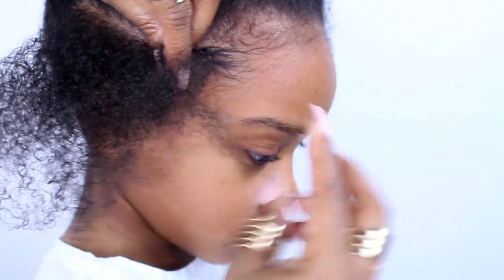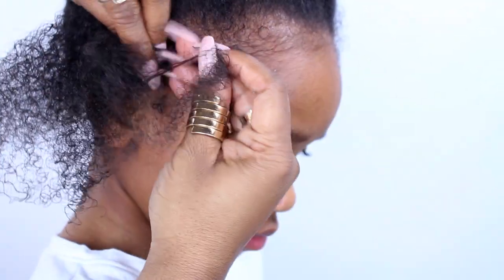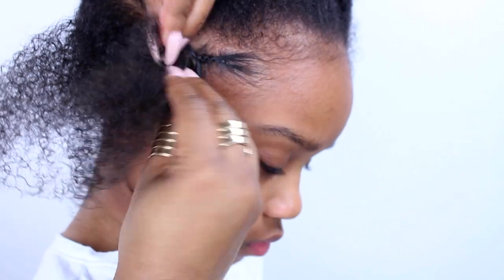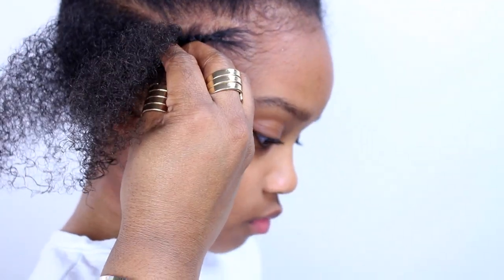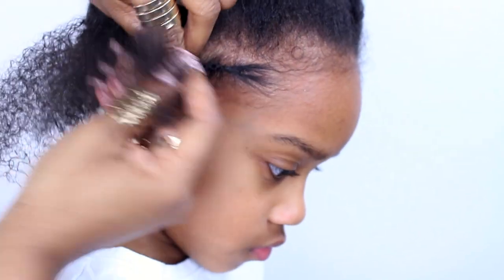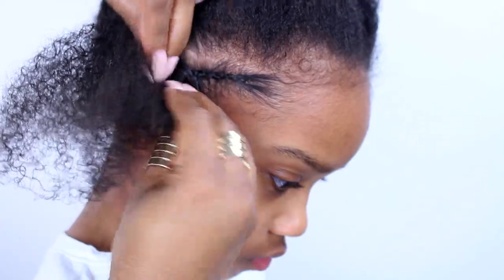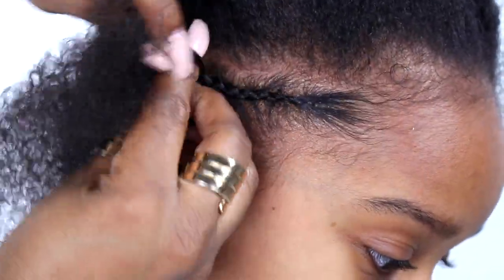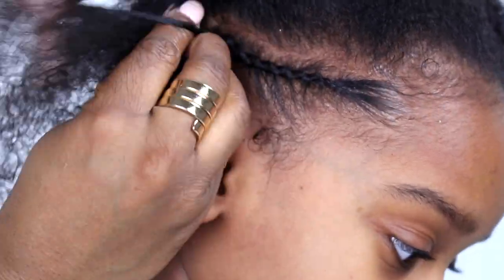Now we're ready to start braiding. I always take a little section in the front and split it into three sections, and then I just start braiding. It's very hard to explain, but if you know how to braid, braid with me. If you don't, you just have to keep practicing. It's so hard to get this technique shown properly in a tutorial, so I'm just going to finish out this braid and then move on to the next skinny braid.